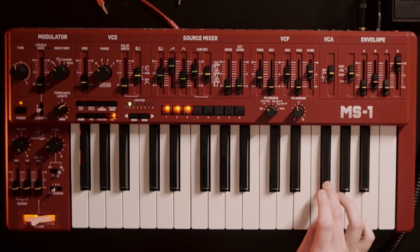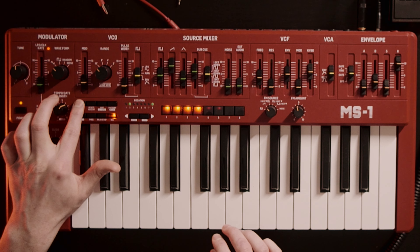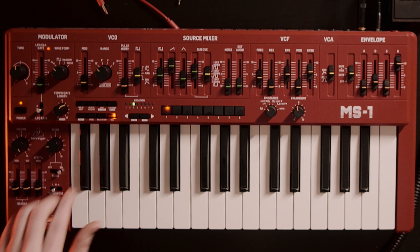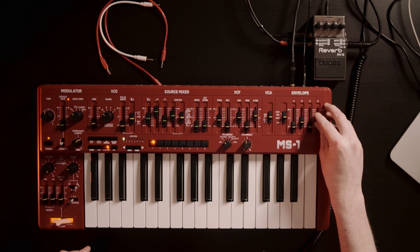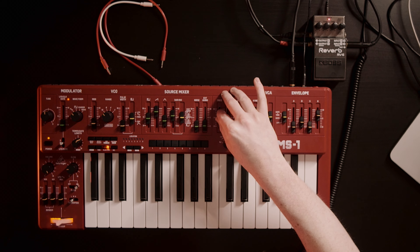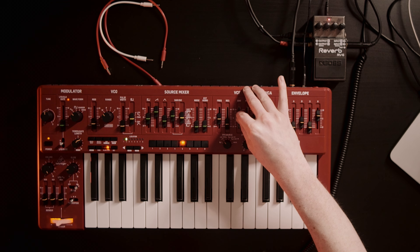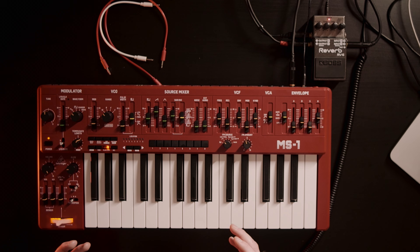Let's check out what we recorded. And while you play it, you can actually transpose it by pressing keys.